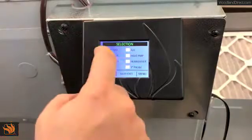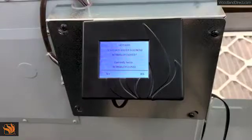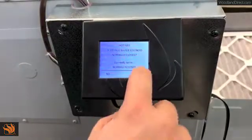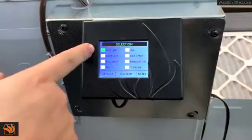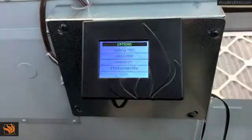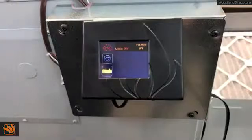Click on hot H2O. It will ask you if the hot water solenoid is normally closed — most of the time the answer is yes, so click yes. It confirms that the option is now selected with a green square. Click Save and Exit, come back to the home screen, and your system is now ready to go.